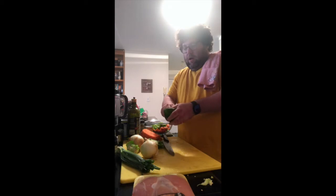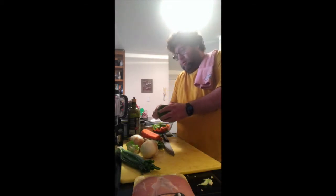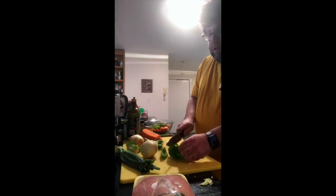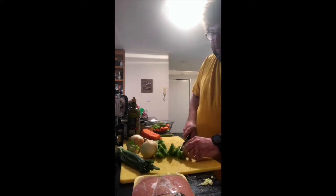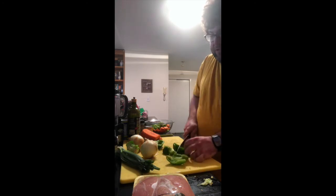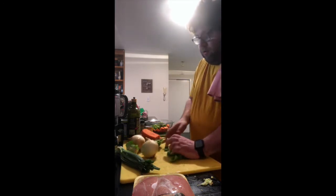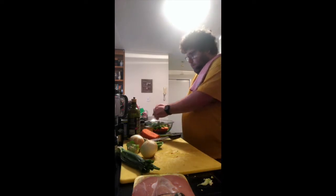I've been to New Orleans a few times over the years. I have friends there, and going to the pool, hearing jazz music on Frenchmen Street — it's a comforting memory for me. When I eat this jambalaya, it reminds me of those times and the incredible food there.